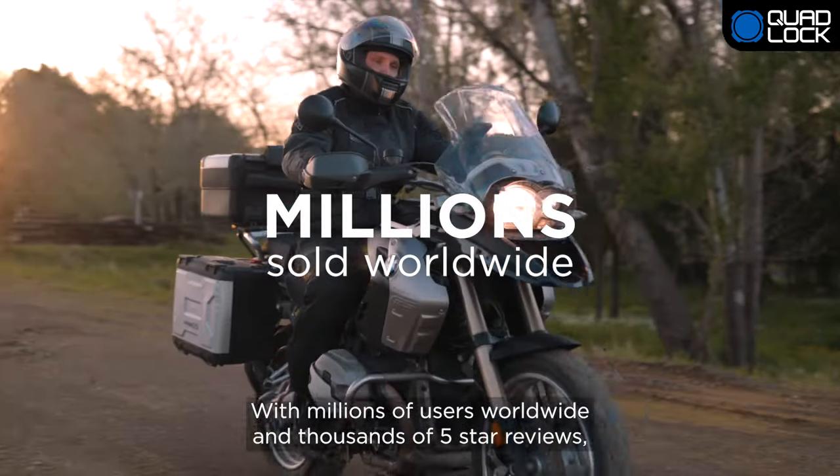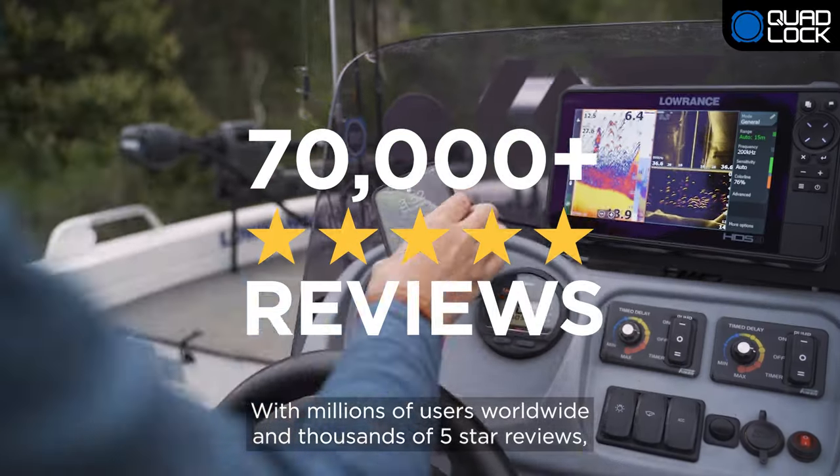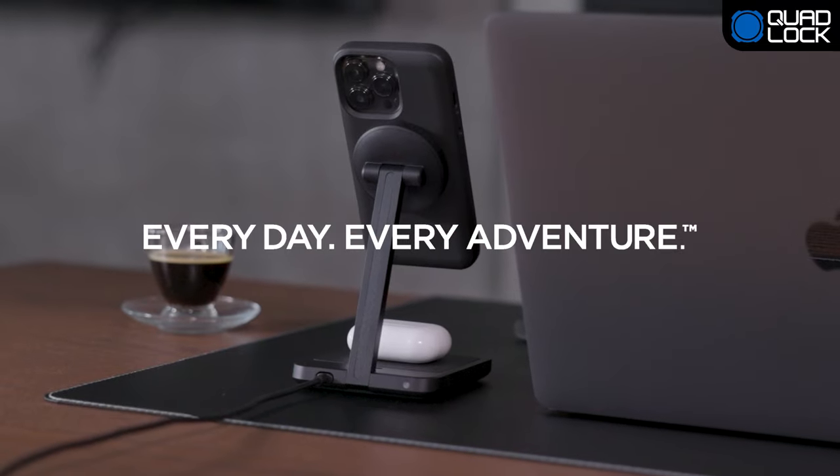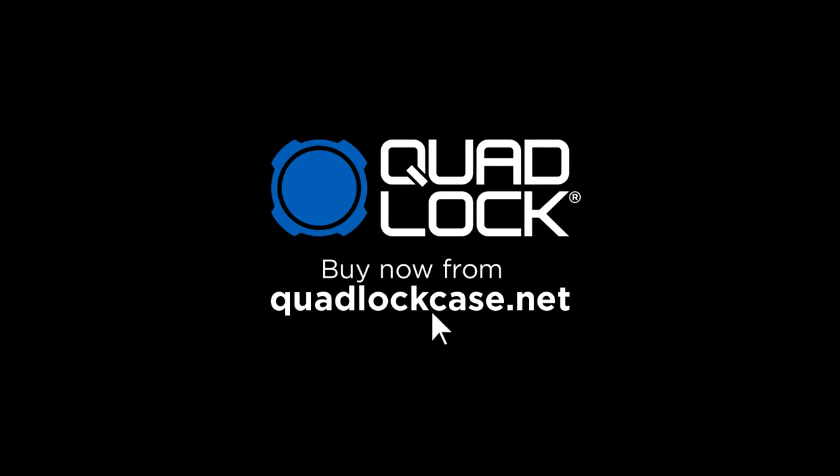With millions of users worldwide and thousands of 5-star reviews, QuadLock is the world's best solution. QuadLock — every day, every adventure. Buy now from QuadLockCase.net and enjoy fast, free local shipping.